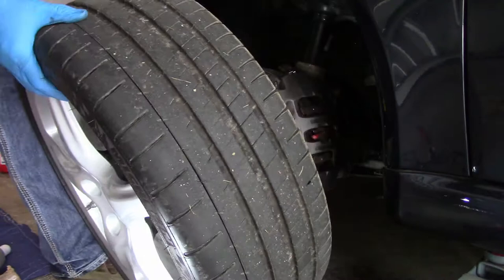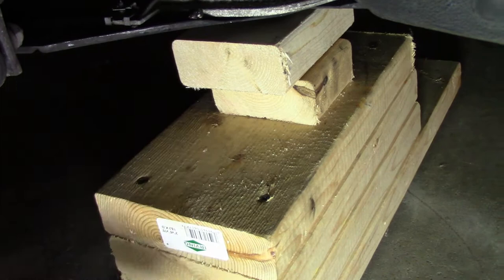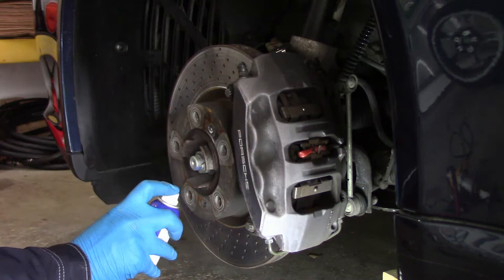I made some inexpensive jack stands to support the car in addition to the hydraulic jack — a special shout out to CarFanatic for the design. The first thing I do is spray the rotor bolts with WD-40 to give it time to penetrate.